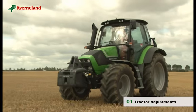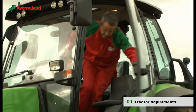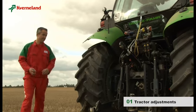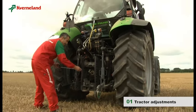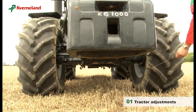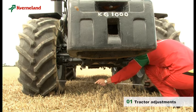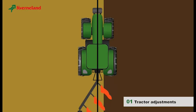An efficient work requires that the correct adjustments be made on the tractor first. As a principle, when using a reversible plough, tractor settings must be identical right and left. The front and rear inside wheel settings of the tractor are very important — they actually control the front furrow width of the plough. Make sure that the inside measurement between the rear wheels is within the limits indicated in the plough operator manual supplied with the plough.